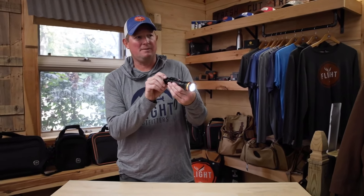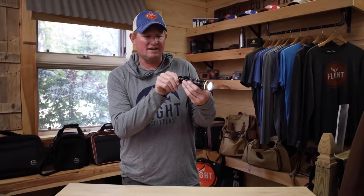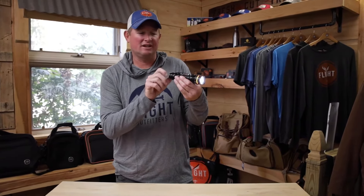As you go up the dial it gets progressively brighter, up to that thousand lumen brightness, and then the last setting on the dial will be that scare-away warning feature. Also if you need a signal and want to get some attention, that's a great thing to go to.